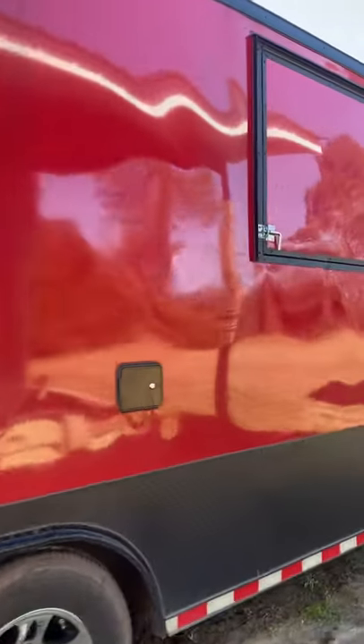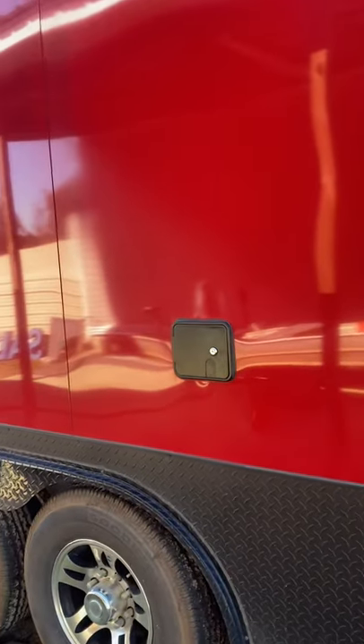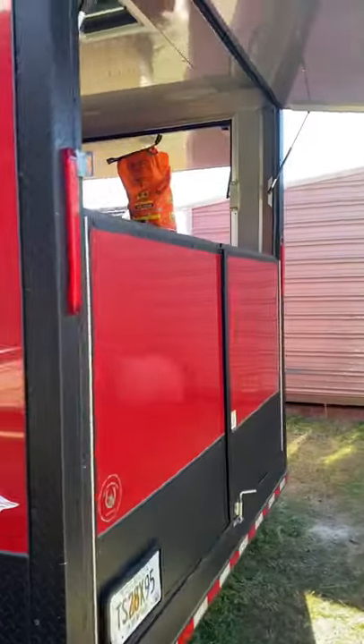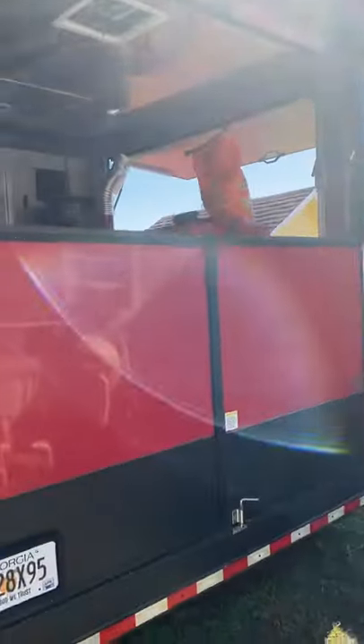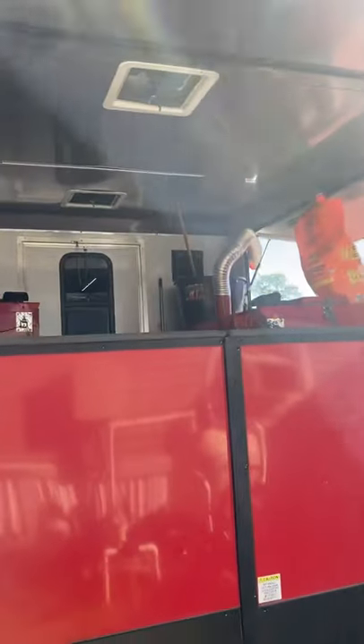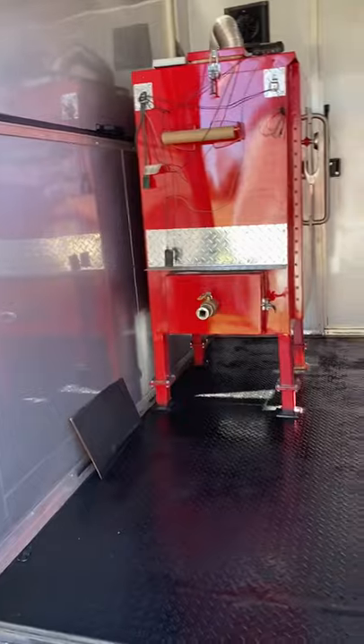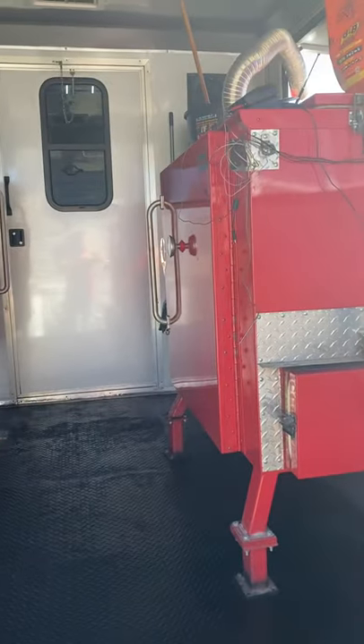Triple axle. Coming around, you've got the gull wing on this side — that's your water intake for city water or filling up your tank. On the back side you've got barn doors with a gull wing. When you open it up, it's really huge — lots of storage, lots of room to do whatever. I'm giving it a fresh coat of paint on the tread plate.